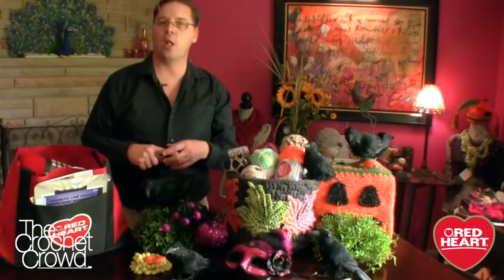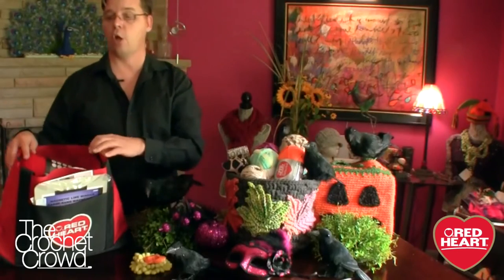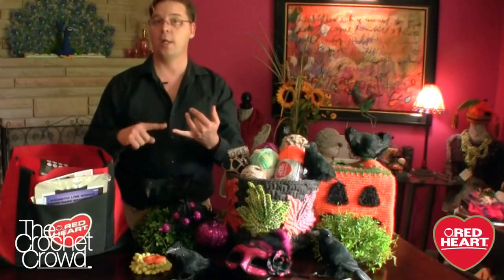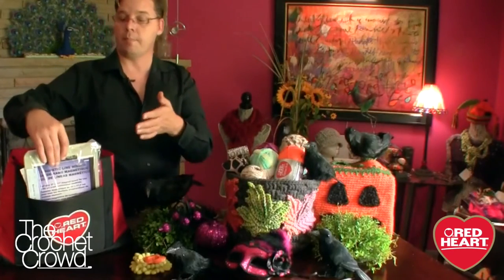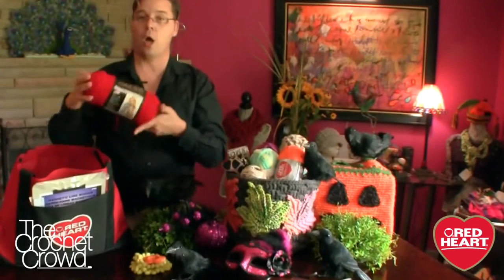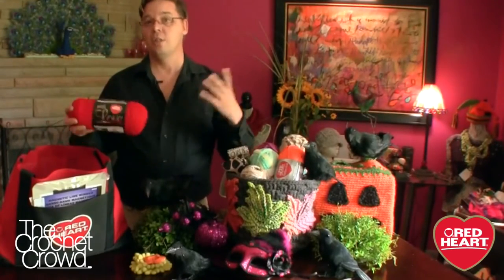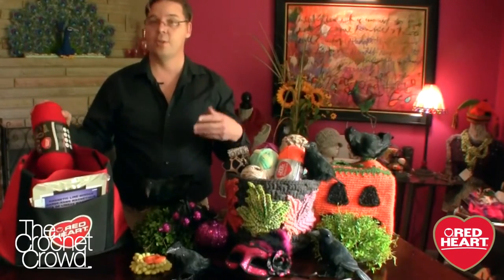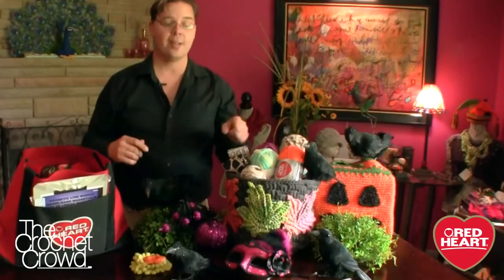The challenge runs from September 1st all the way to September 30th until 11:59 Eastern Standard Time. We have a great giveaway from RedHeart.com — a sterling silver crochet hook necklace from Furls Crochet Hooks, a metal platform with magnets so you can track your pattern row by row, and some yarn from RedHeart.com. It's a great opportunity to be featured on Facebook and in our newsletters. Without further ado, let's go to the studio and I'll show you how to make one of these containers.